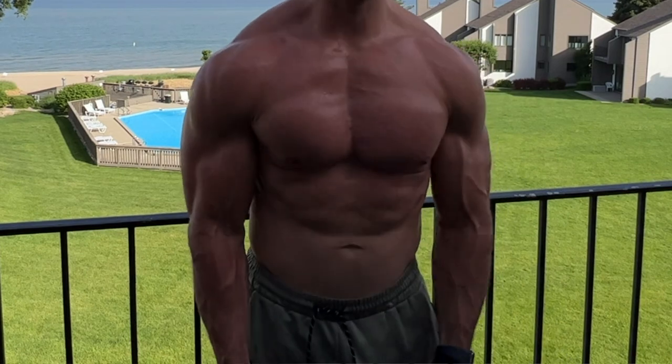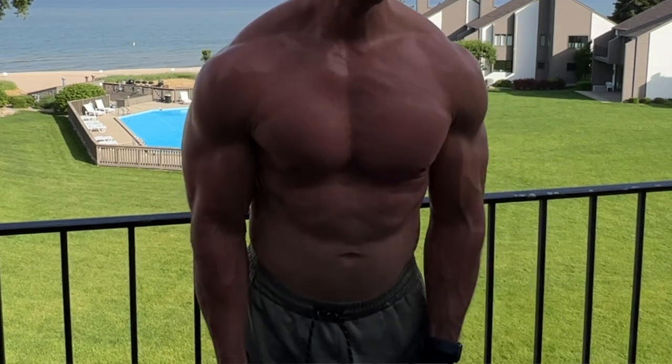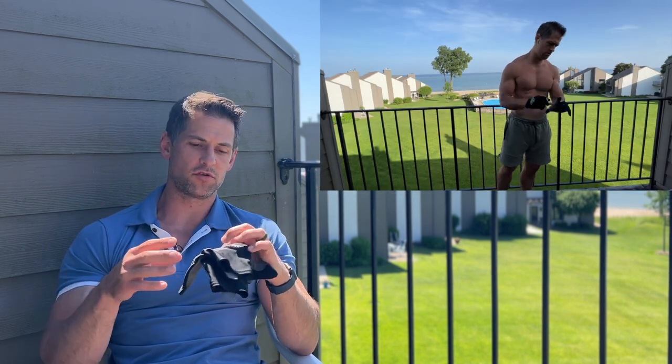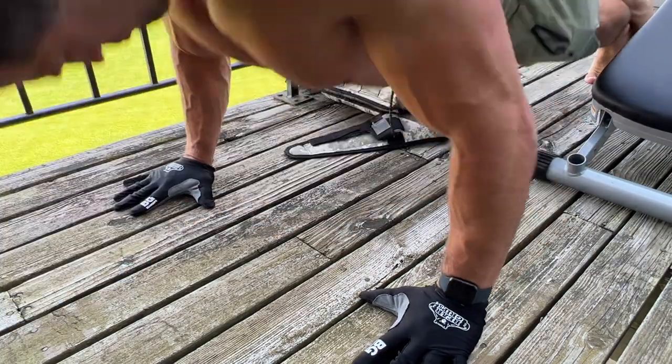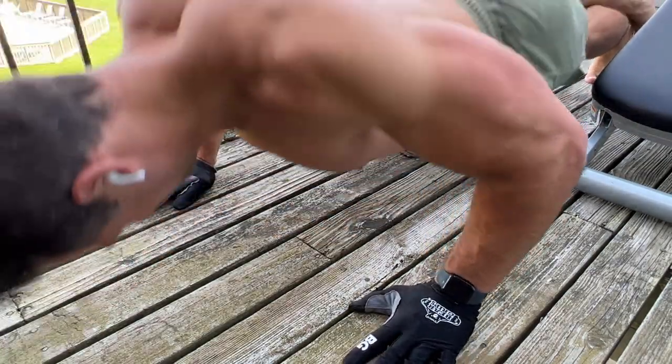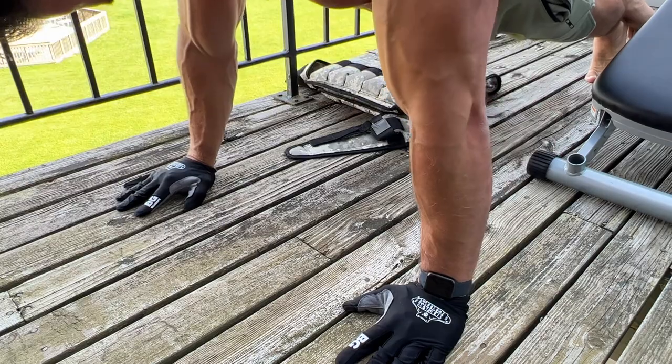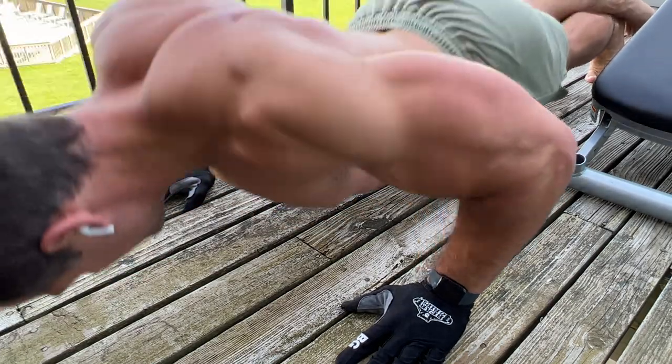I happened to pick up a package I got at the post office before this vacation from a company called Bear Grips. I usually don't accept free promotional stuff to do a review on, but you guys have been asking a lot about supported gear for the Total Gym. This company is based in the United States out of the Northeast, they make quality products with good reviews. They sent me some stuff and it turned out to be a godsend — you guys will see in this video. I'll put links in the description box and timestamps below.